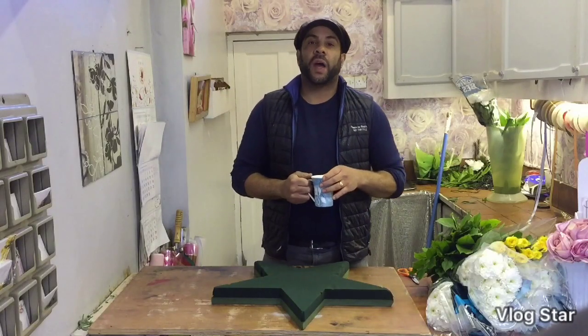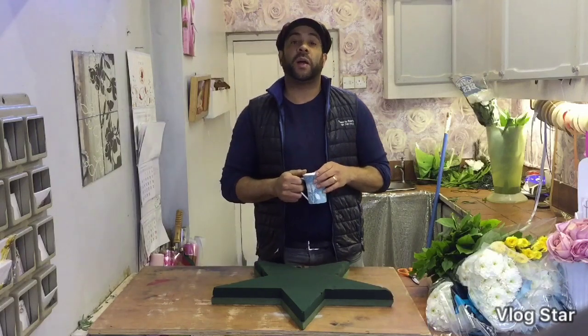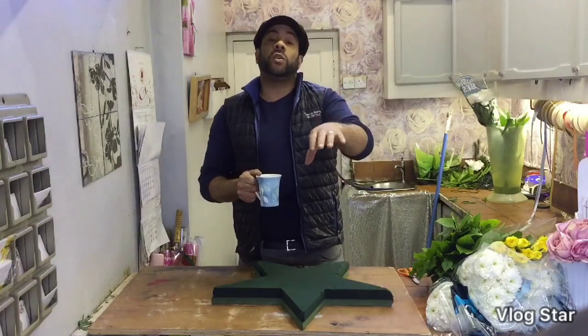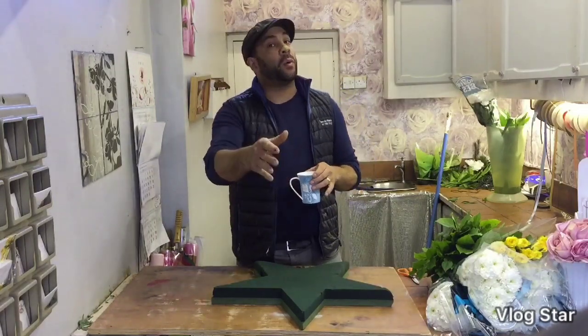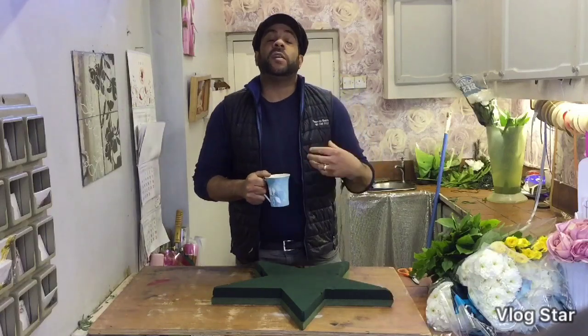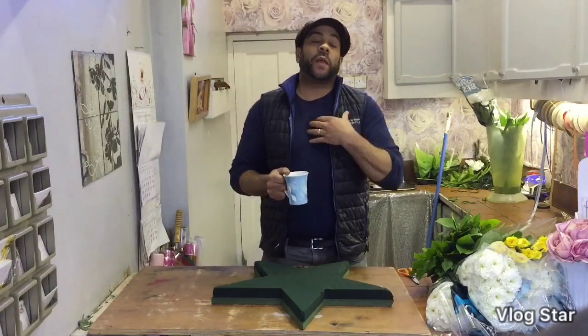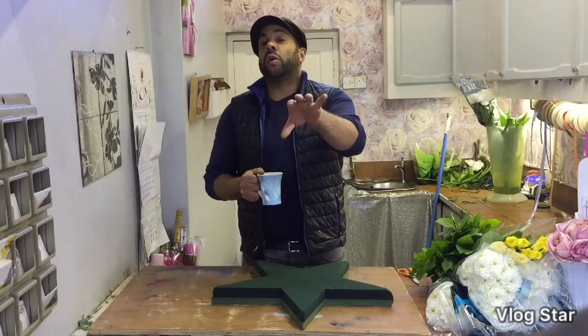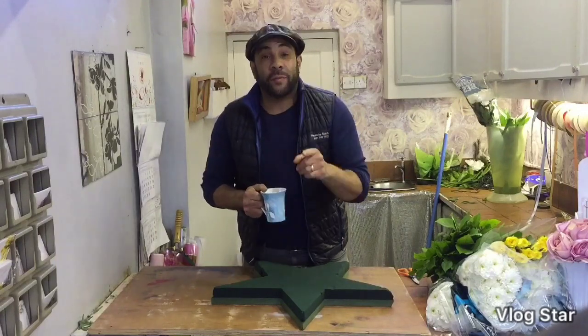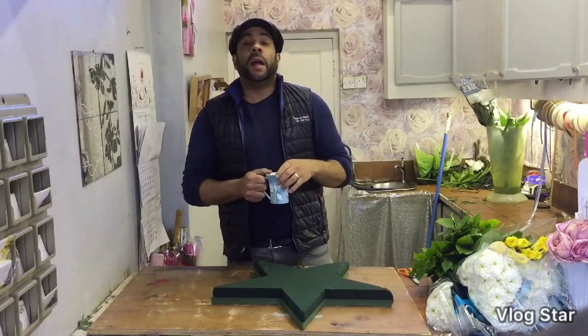Hi there, my name is Ashley Washington. I own Flowers by Siobhan florist in Manchester with my wife Siobhan. We started this channel because we wanted to tell you guys how to make flowers and arrangements like a professional florist. It's something we feel really passionate about and we think it's something that everyone can do — some people find it more difficult than others, but everyone can definitely do it.